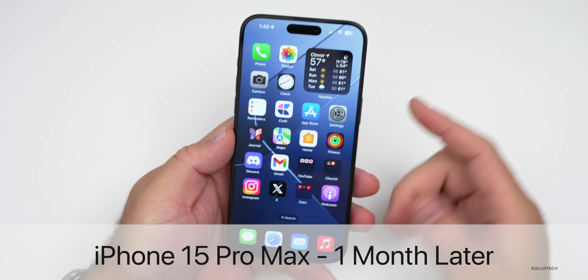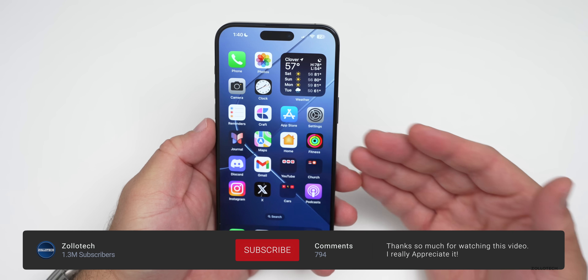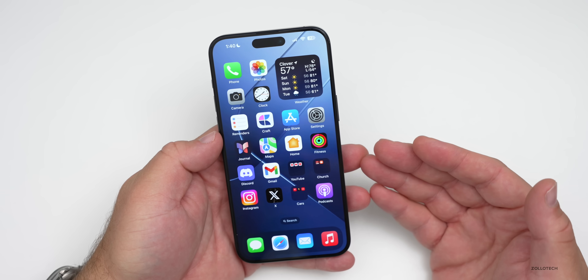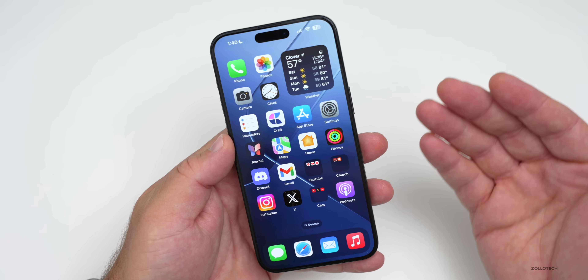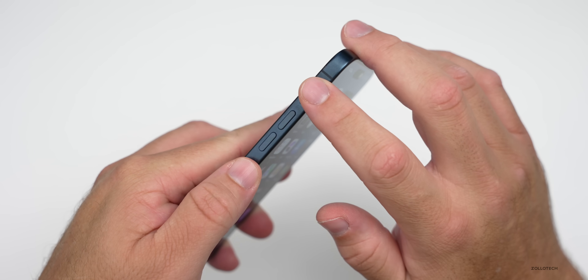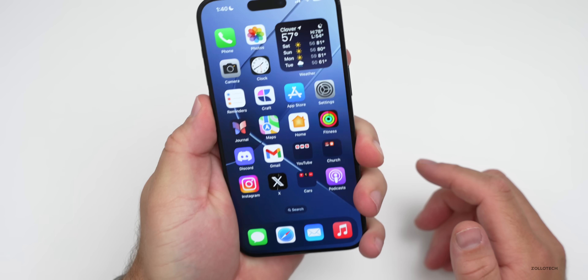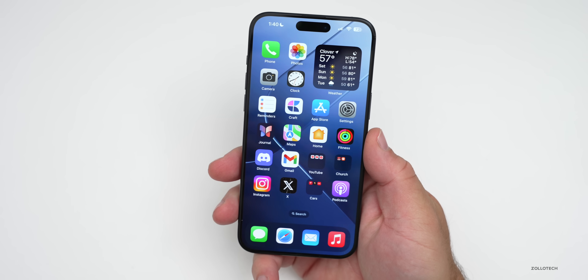Hi everyone, Aaron here for Zollotech. The iPhone 15 Pro Max has been my main phone over the past month or so, and I wanted to share the overall experience — durability, battery life, and much more. The overall design is something I've begun to really appreciate. Instead of having really squared-off edges, we have a nice curve over to the edges, so we still have some grip but a more comfortable feeling when holding it.